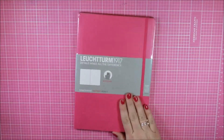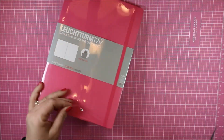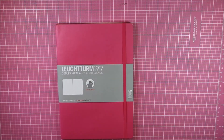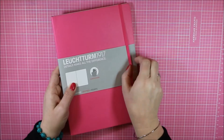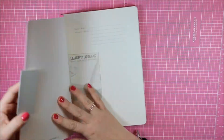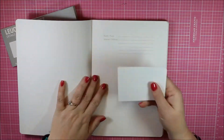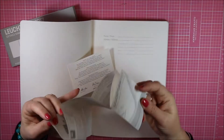Now I'm going to move on to my Leuchtturm 1917 B5 dotted journal and show you the inside in case you've never seen it before. It comes with the same band around it and an elastic cover to hold it in place and hold everything in it once you put papers inside. It also has the little pamphlets telling you about the company and the different things they offer.